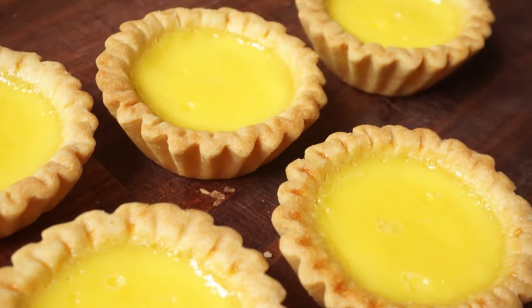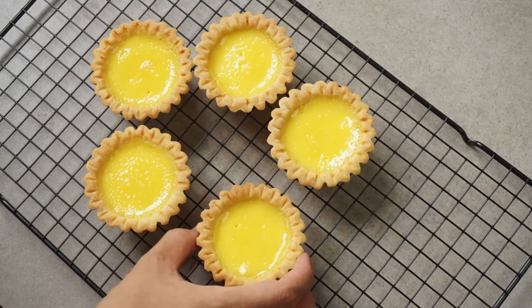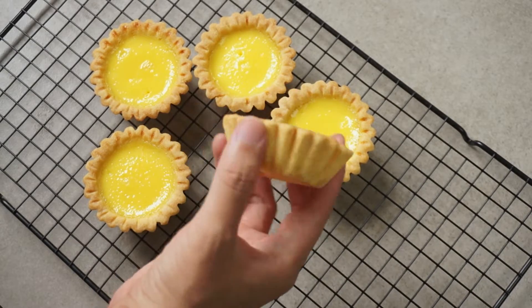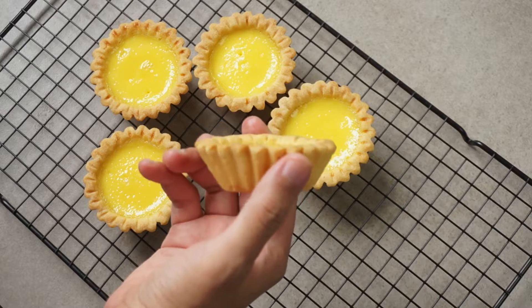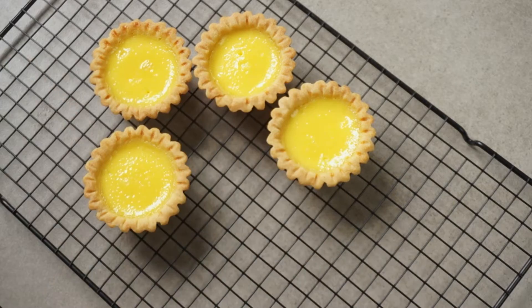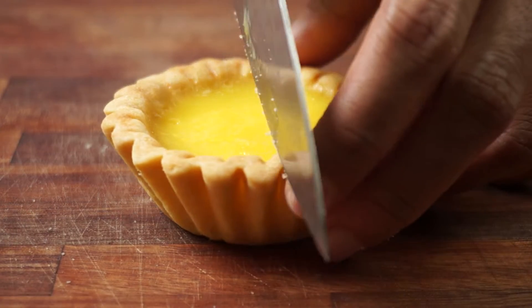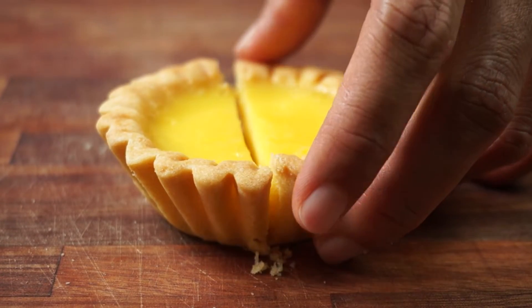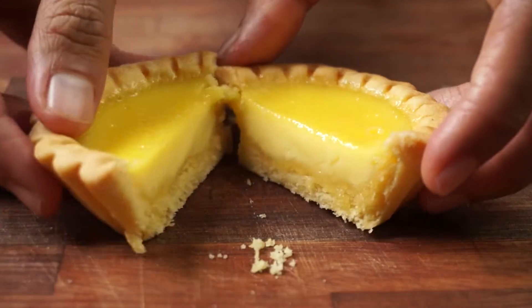Egg tart. Originally, it is a dessert from China which is a tart that tastes similar to custard. There are several versions of it, from the Portuguese egg tart with the puff pastry crust to Hong Kong egg tart, which is the one I'm making today. The Hong Kong egg tart is made with short crust and a sweet custard egg center. So if you want to know how to make this dessert, keep watching and follow me.